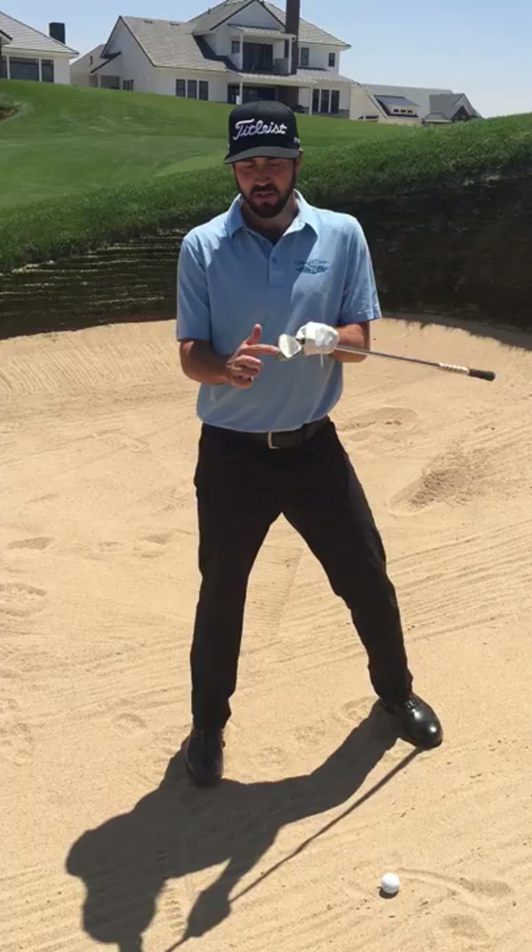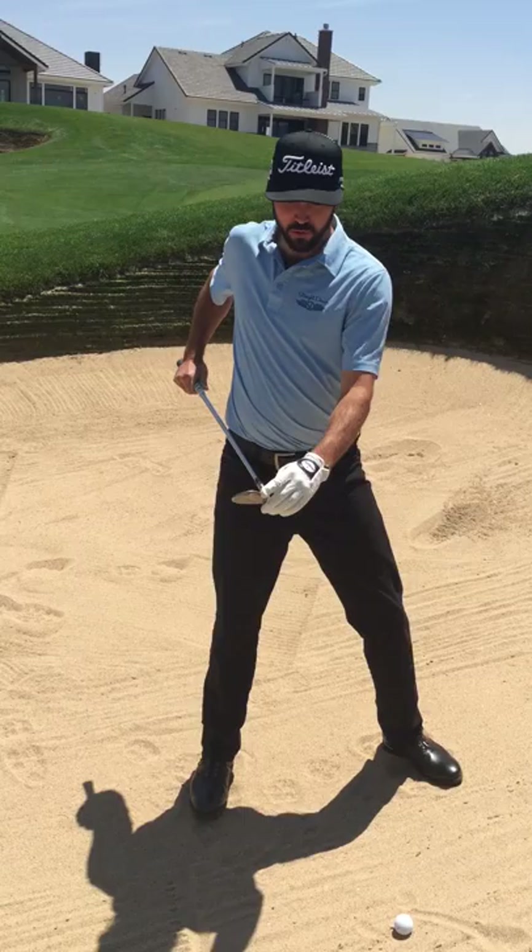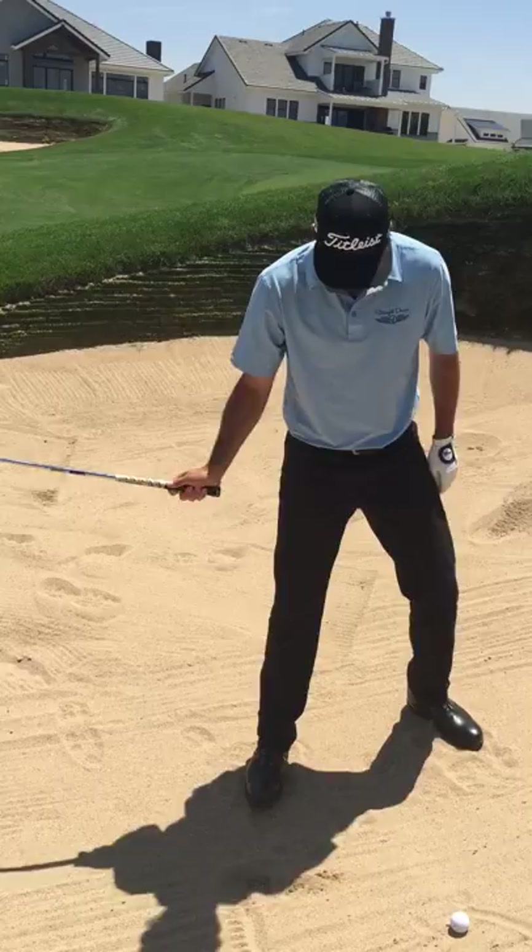The bounce is this fat part on the bottom of the club and it's designed to help splash the sand and get it up faster. The reason you don't want to use the leading edge is it's going to dig. You can see how it digs versus if you use the bounce — it's really going to splash off.